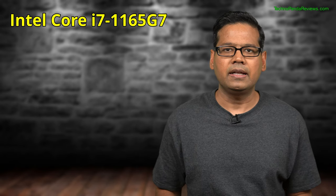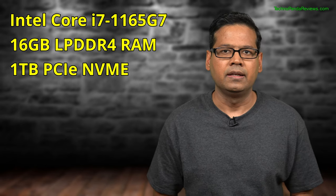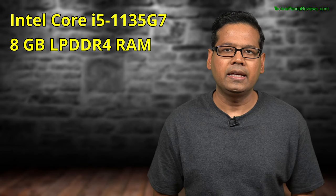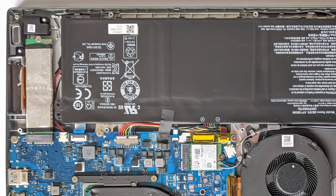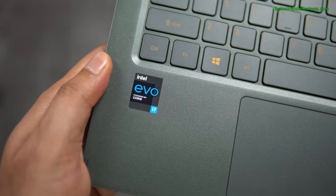My review unit is powered by an Intel Core i7-1165G7 processor and comes with 16GB LPDDR4 RAM and 1TB of PCIe NVMe SSD. There is also a cheaper Core i5 configuration with 8GB RAM and 512GB SSD. The RAM is soldered to the motherboard and cannot be upgraded, but the PCIe NVMe SSD can be easily upgraded by opening the back. As part of Intel's EVO branding, Acer Swift 5 promises at least 9 hours of battery life — in my testing I am consistently getting 12 hours on normal day use, which is insane for a Windows laptop.